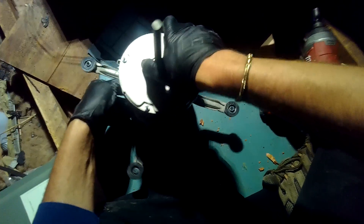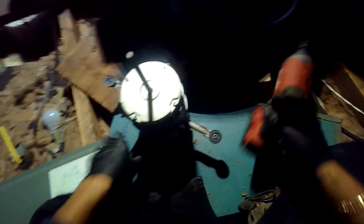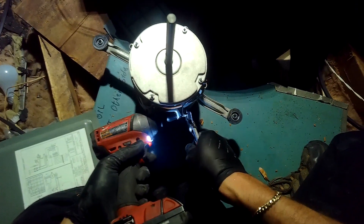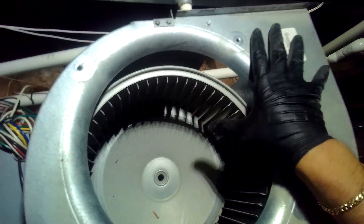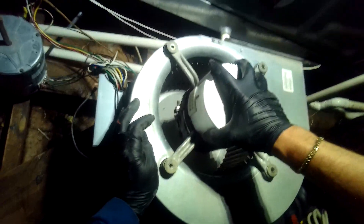That band looks good. There's our motor. Let's check to make sure we're good with this — it has to come up a little bit. We should be alright.